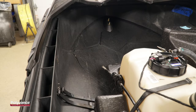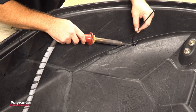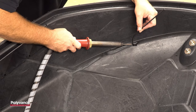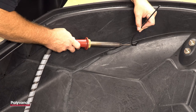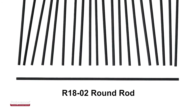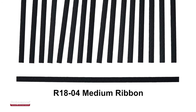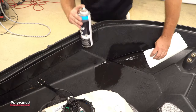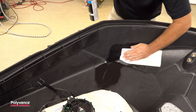We'll show you the repair technique on this two-foot-long crack. Since the material is glass-reinforced polypropylene, we will use Polyvance's R18 glass-reinforced polypropylene welding rod. This rod is available in three different profiles: the O2 ground rod, the O4 medium ribbon, and the O5 wide ribbon. The first step in any plastic repair is to clean the plastic.